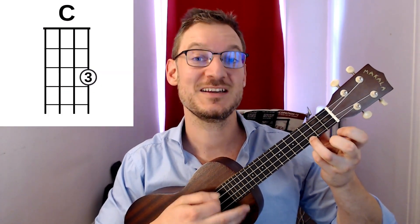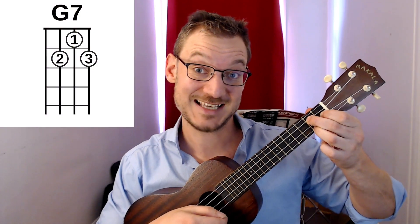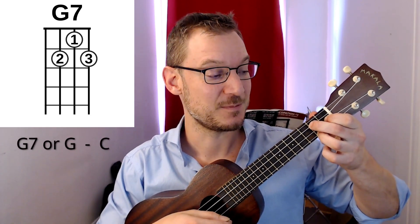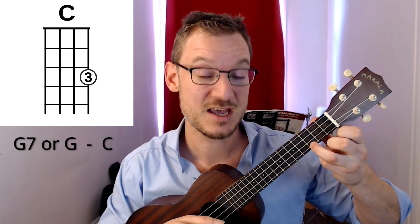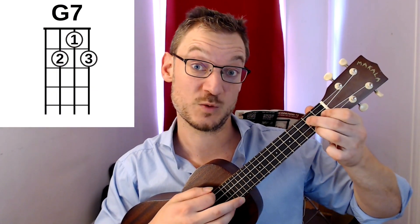The first key for Happy Birthday is in the key of C. We start on a C chord and then switch to a G — or a G7 if you prefer. The G7 sounds a little jazzier, a little twangy. So you go C to G7, then G7 back to C, then on 'Happy Birthday dear' we go to an F, then back to G7, and ending on C. We'll do the G7 for this example, but if you're more comfortable with G, that's totally cool.